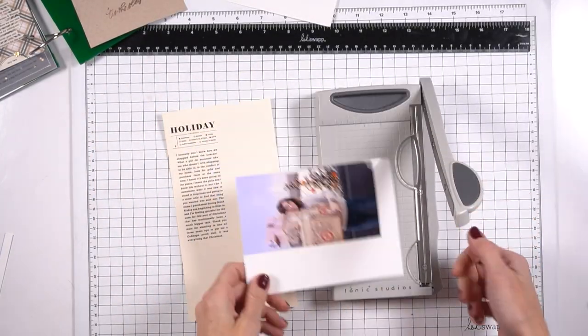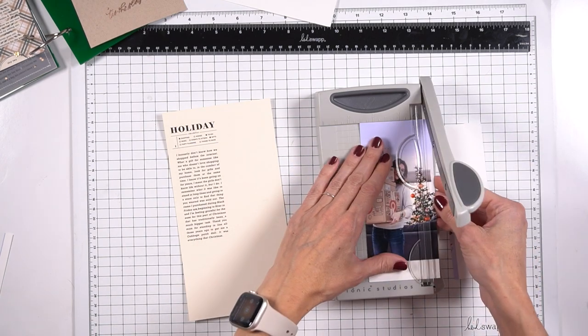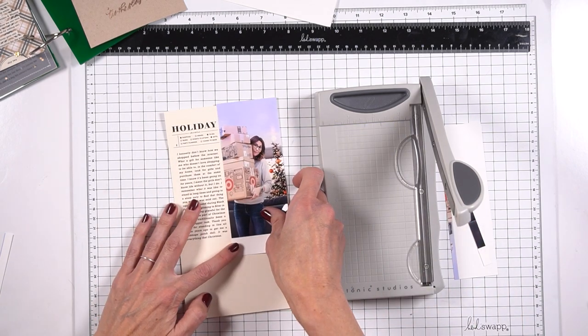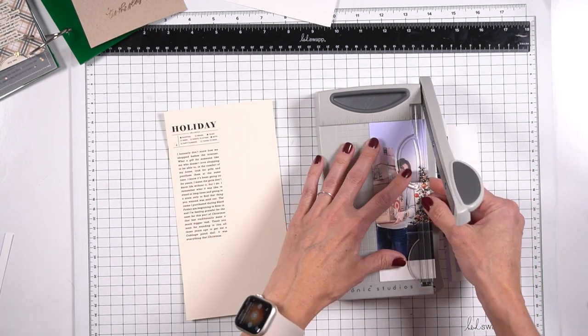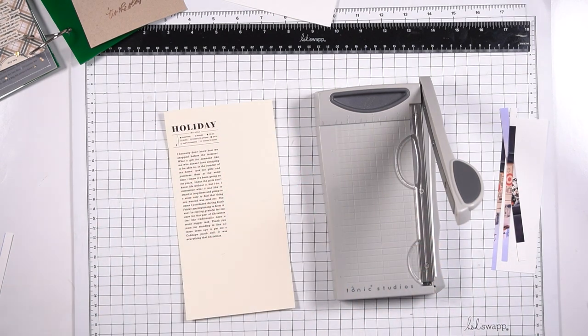Moving on to day three. Day three is all about shopping online, which is really funny — I could have, I should have told this story years and years ago, which I never have. But I wanted to highlight just how much I love being able to shop online because I'm not a really big shopper. That is where this story came from.